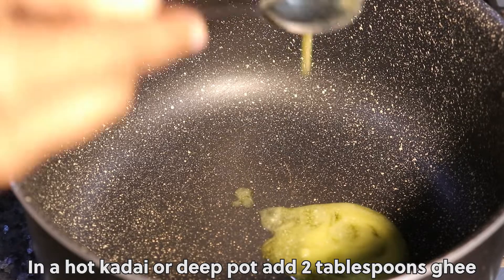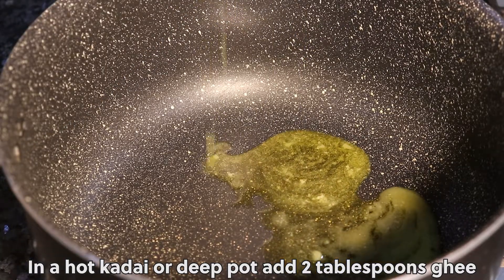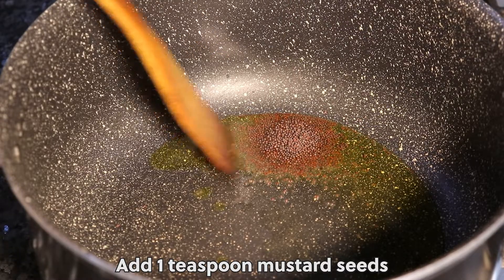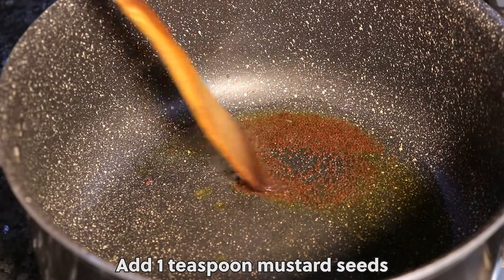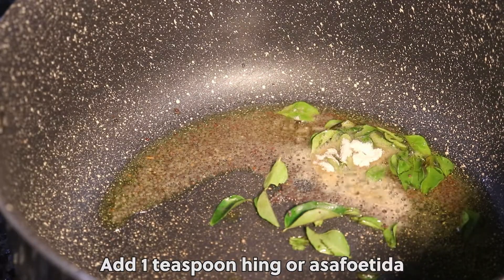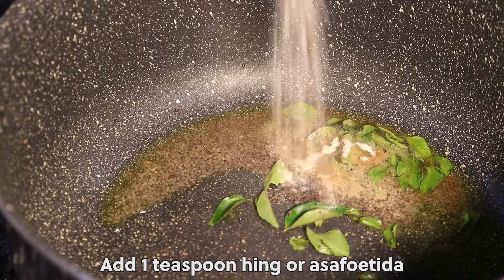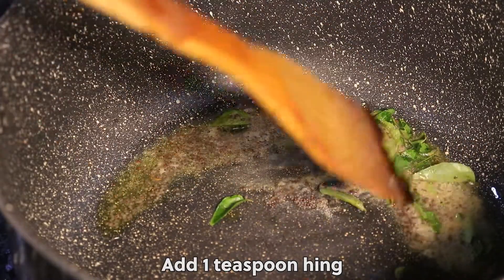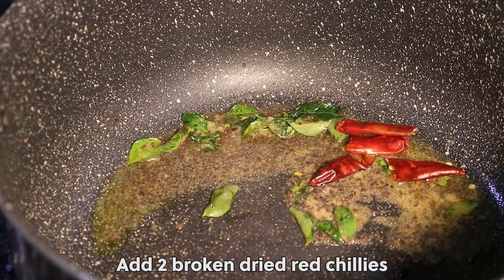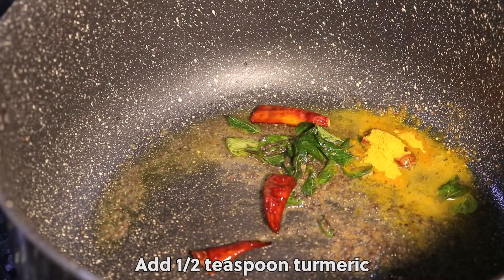In a hot kadai or deep pot, add 2 tablespoons ghee, add 1 teaspoon mustard seeds, add 3 sprigs curry leaves, add 1 teaspoon hing or asafoetida, add 2 broken dry red chillies, and add half a teaspoon turmeric.